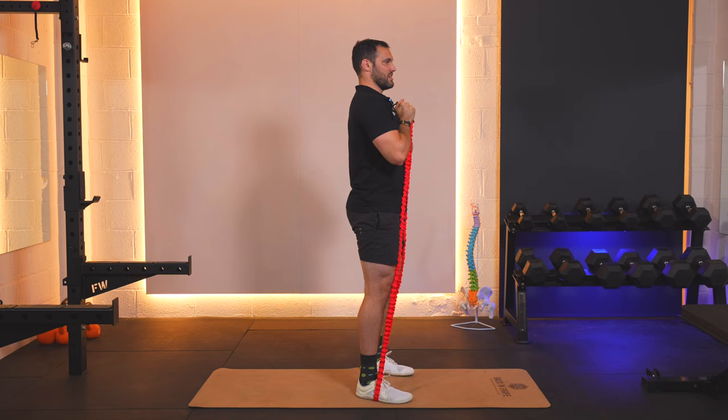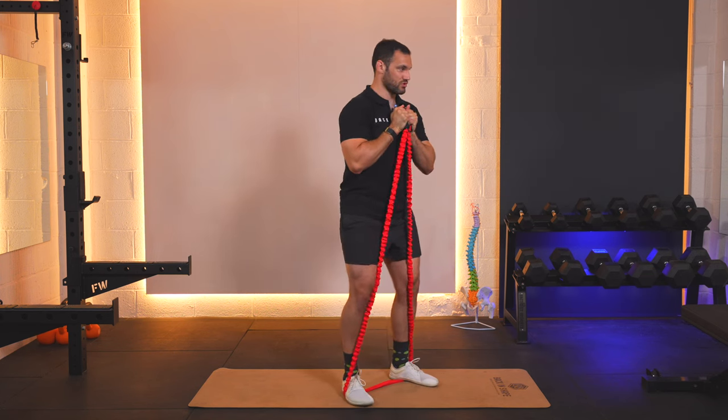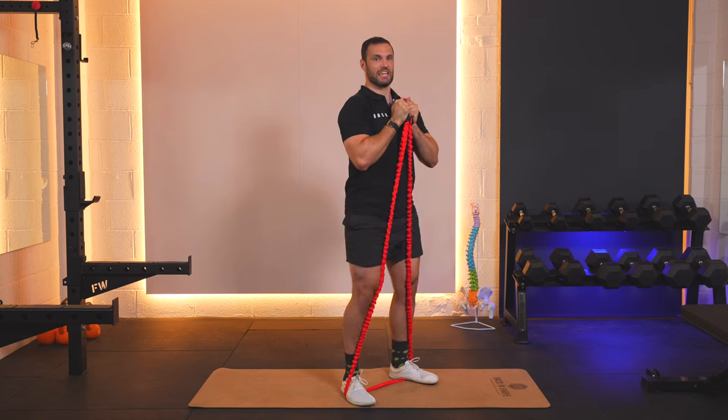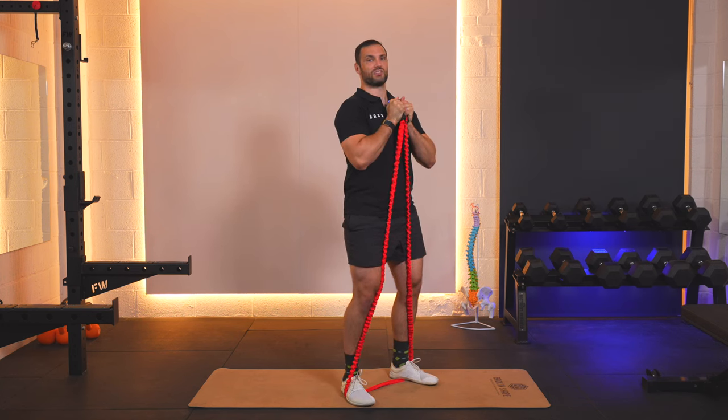Holding the hands close to the chest will make it a little bit easier as we go through the squat. We're going to come down and back up again, keeping the spine still, the knees and toes pointing in the same direction, and the core engaged throughout.